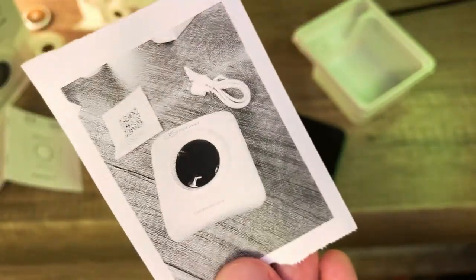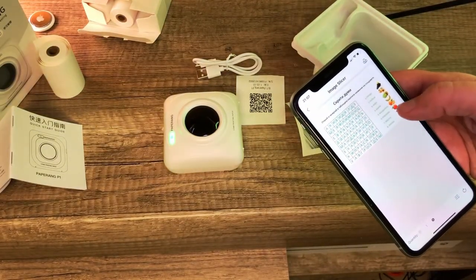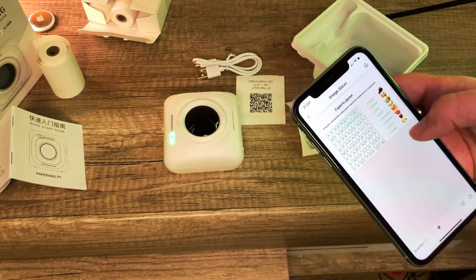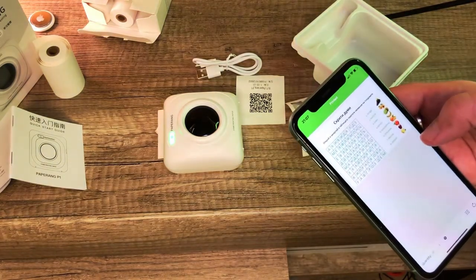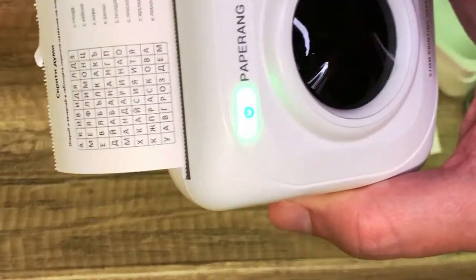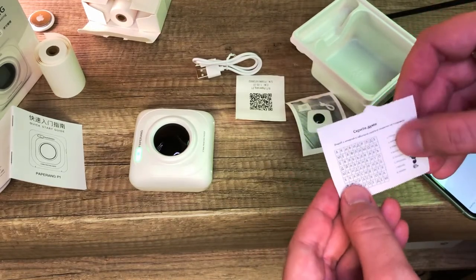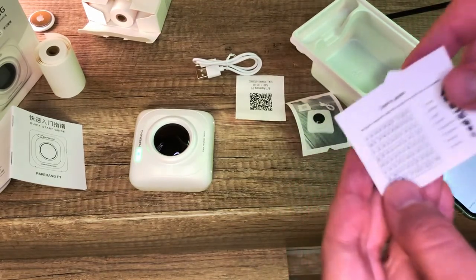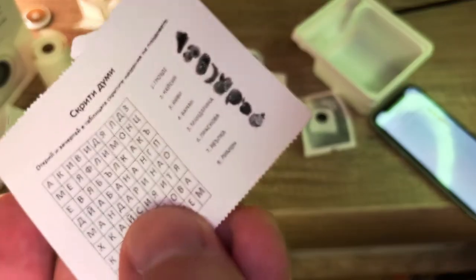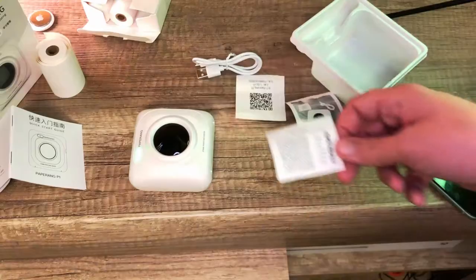Another thing I downloaded is a find-the-word puzzle image with different letters of fruits and vegetables. Let's print it out to check the quality. It comes out quite decent as well. This can be handy to print sudoku, crosswords, find-the-word puzzles, or coloring images for kids. Looking closer you can see the DPI resolution, but everything can be read quite neatly.